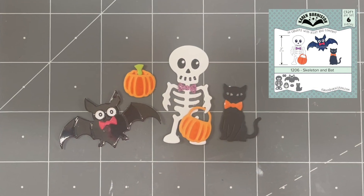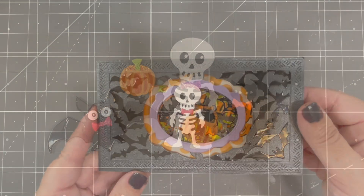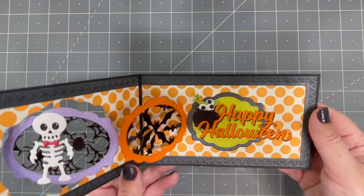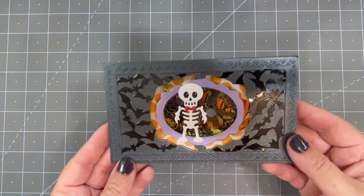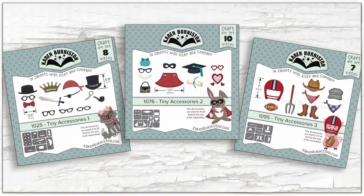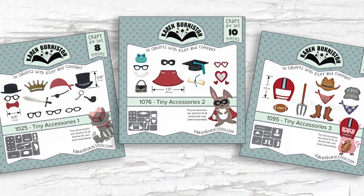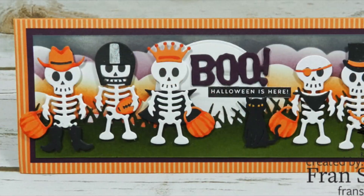Quick and easy assembly! The skeleton is two inches tall, meaning he fits on all of our pop-up dies including our new Label Charm pop-up. They are also sized the same as our small animal sets, which means all of the tiny accessories die sets fit the skeleton and bat.